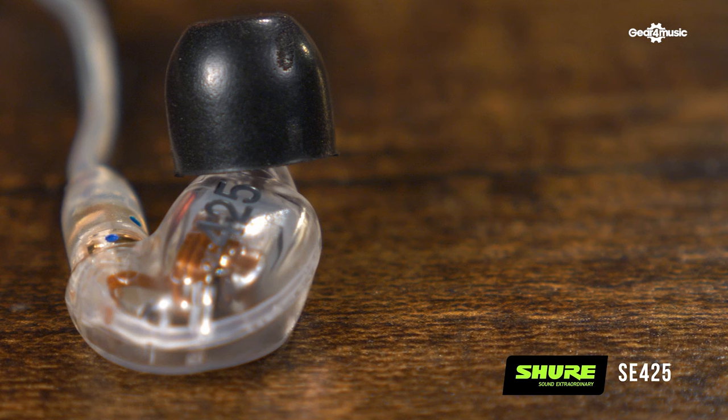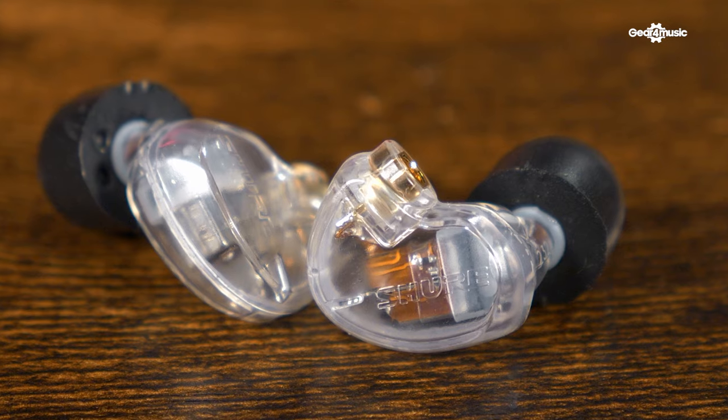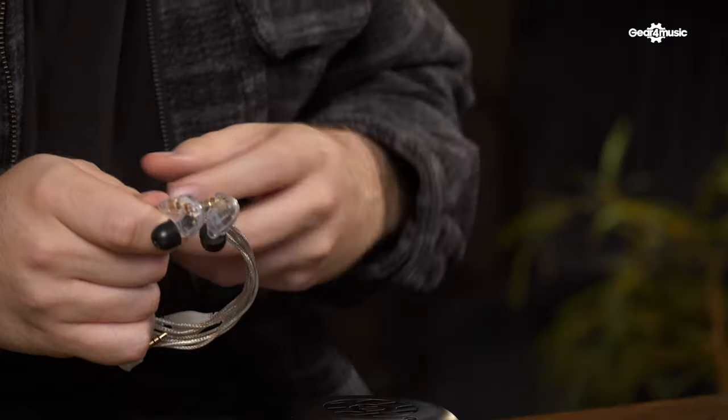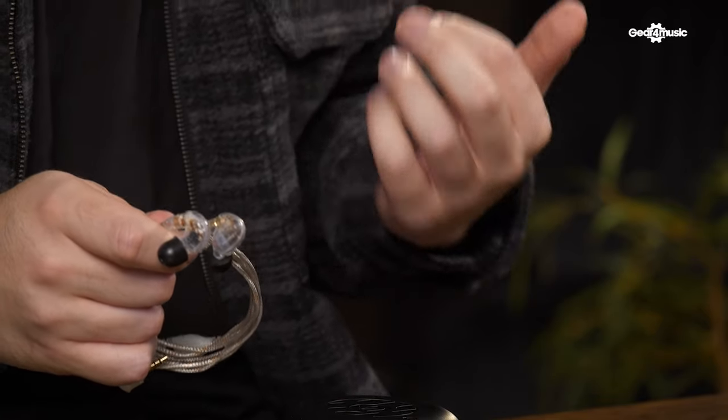The SE425s have similar features to the SE215s, such as the removable cable, but where they differ is that they have a dual driver inside them. This dual driver extends the frequency range a little bit more — from 20 Hz to 19 kHz. Also, the frequency response is a little more dedicated to the lower mids, which would be great for guitarists and bassists.